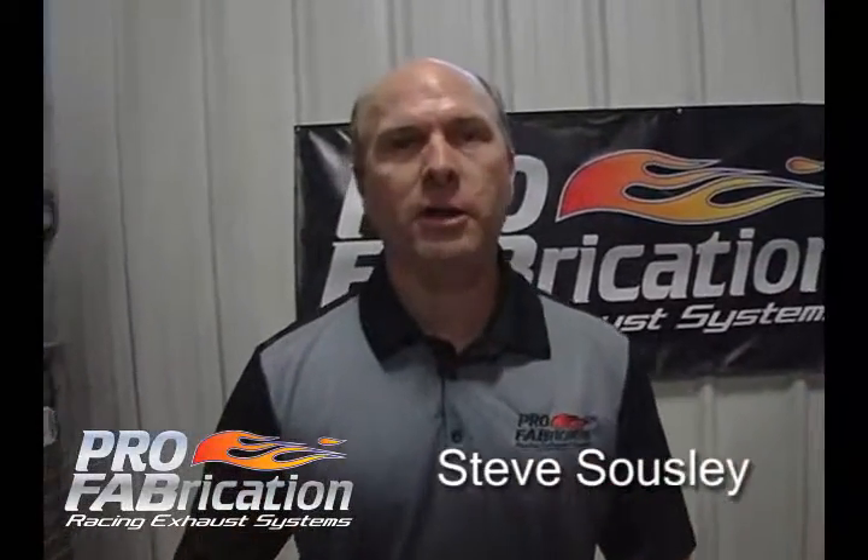Welcome to Pro Fabrication. My name is Steve Salsway and we're here to talk about bends and the components that you may use in header building.